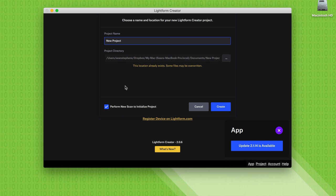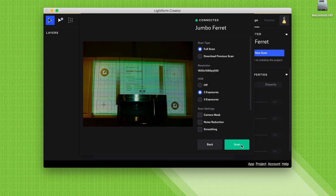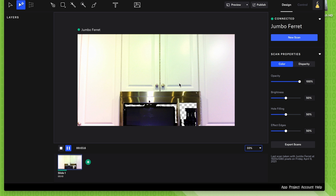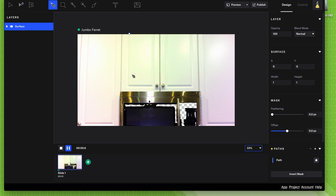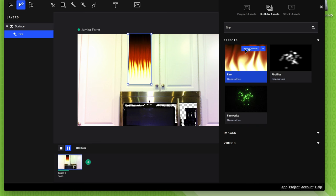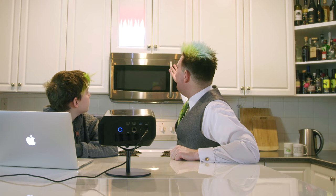First, press 'New Project,' then name your project. Select your projector, press 'Scan,' and it calibrates and scans the area. Click the pen tool in the top corner and select the area you want to project on. Then press 'Asset Browser' in the top left corner and choose what you want to put in the selected area — it will automatically fill in the gap. Press 'Publish' to send it directly to your projector and it will start working. And there you have it — flames above the stove.